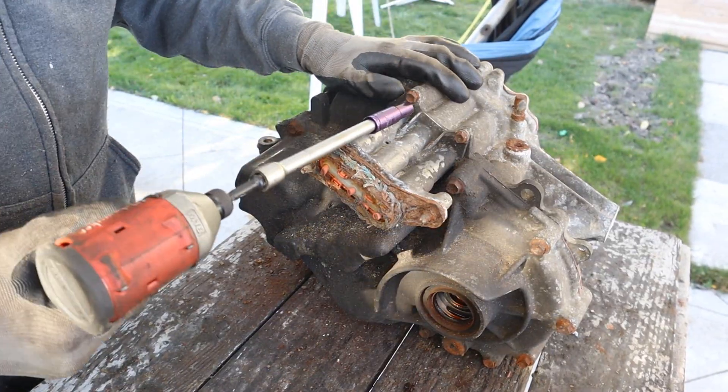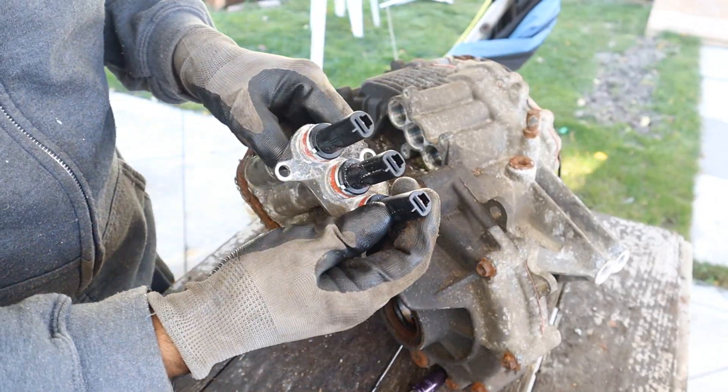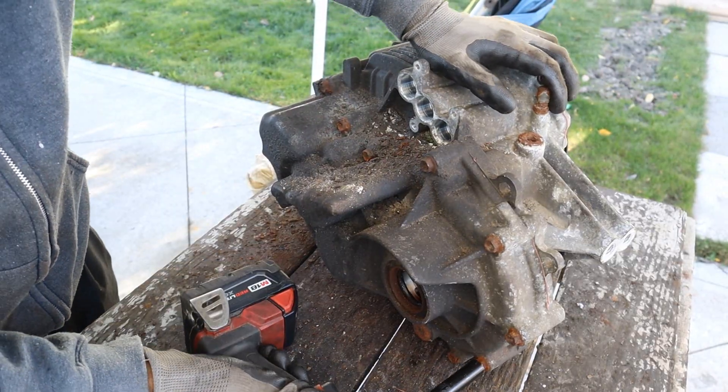The first thing I'm going to do is start by removing these connections — it comes out as three terminals. Now I'm going to go ahead and split the transmission case.